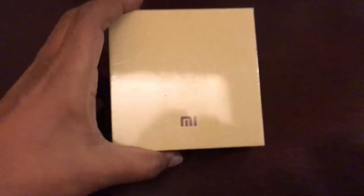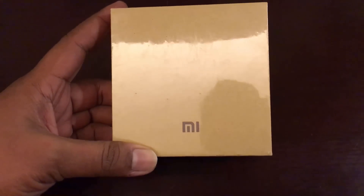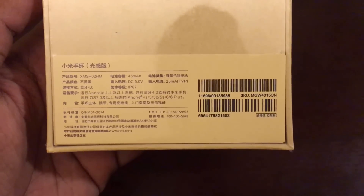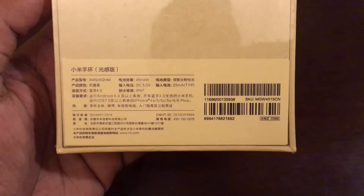This is the box packaging, almost similar to what we've seen on the previous generation band. Here you can see the key specs mentioned: Android 4.4 and above supported. You also have support for iPhone 4S, 5, 5C, 5S, 6, and 6 Plus. You can see IP67 certified, and also the battery capacity is 45 milliampere.